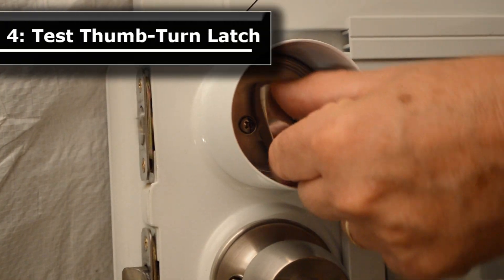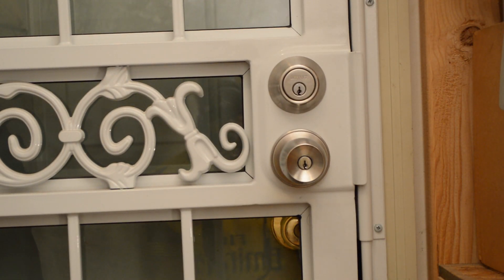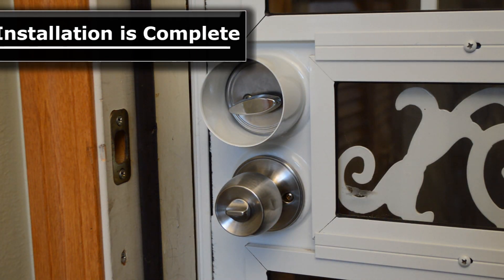Step 4. Test the thumb-turn latch and cuff for proper operation. With both the entry door and security door closed and locked, access to the thumb-turn latch by an intruder is blocked by the door cuff barrier. Installation is complete.